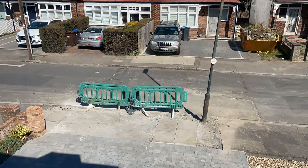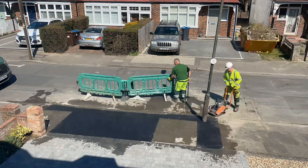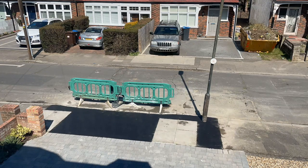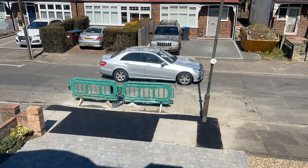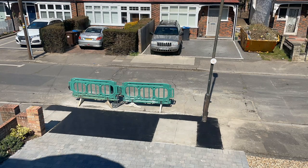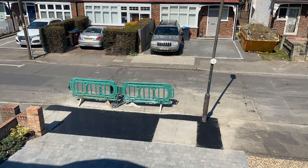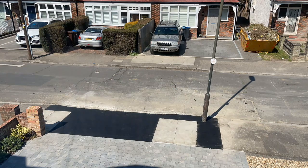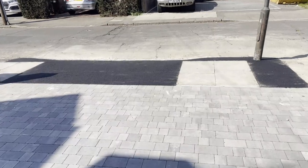Pretty tedious waiting around - couldn't use the drive all that time. Then the guys came back and the tarmac was applied super quick. They left the barrier out for a while to stop people driving over the brand new tarmac, so it's looking pretty black at this point. They waited for it to dry off and eventually they did return and remove those barriers.